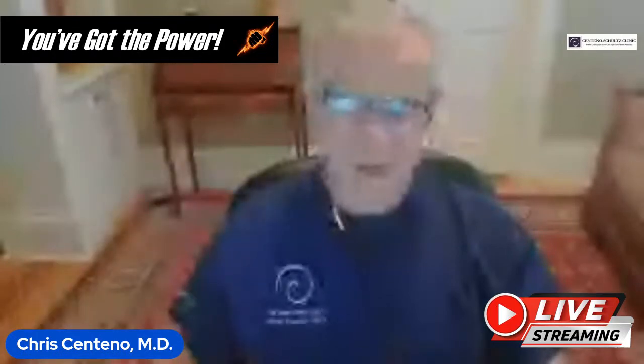Hi, it's Mark Centeno. Thanks for joining me today on our show, You've Got the Power.